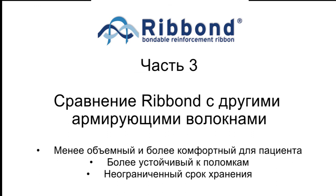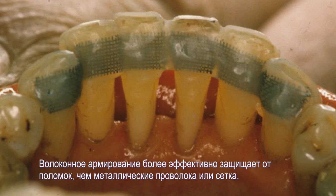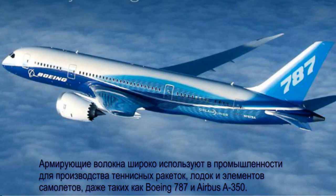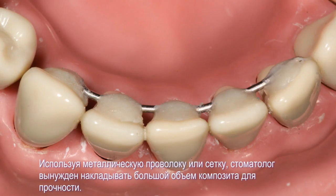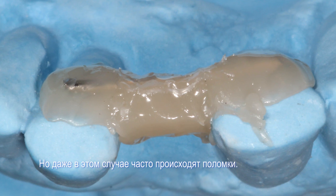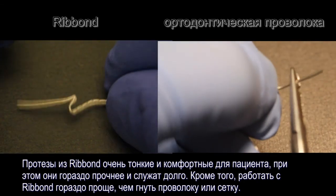How is Ribbon different than using a metal wire or mesh? Fiber reinforcements are far more effective at preventing fracture failures than metal wires or meshes. Fibers are used to reinforce industrial resins to make tennis rackets, boat hulls, and airplane body components such as the Boeing 787 and the Airbus A350. Metal meshes and metal wires are not used for these industrial applications as they are not effective reinforcements. When using metal wire or meshes, the dentist relies on a large bulk of composite resin to provide strength, and the mode of failure is still fracture failure. A Ribbon prosthesis is very thin and comfortable for the patient and much more fracture tough, resulting in much greater clinical longevity. Furthermore, Ribbon is much easier to use than trying to bend a metal mesh or wire.